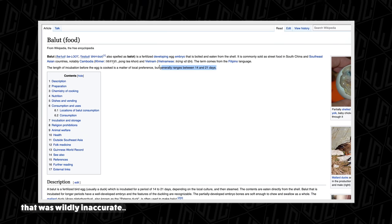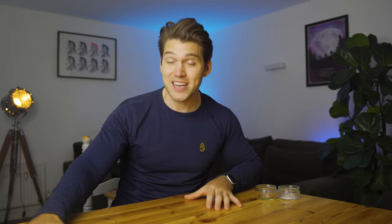It's a fertilized duck egg embryo, typically taken anywhere between nine and 14 days into the incubation period. This may not all be that accurate, but I did do some research. I spoke to my Filipino friend Jojo, who is a chef — lovely guy. He was the one that sourced me the Balut and he reassured me that it does taste very nice.